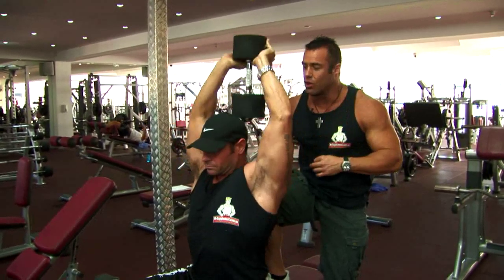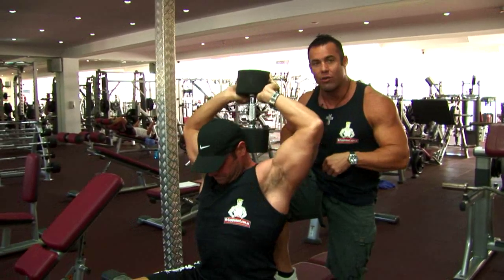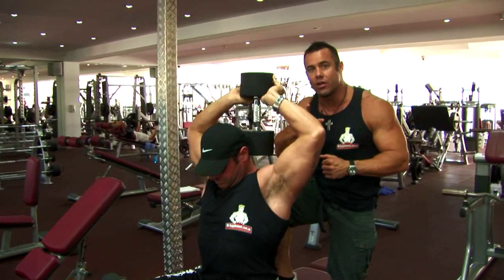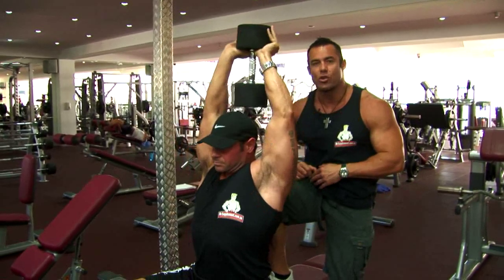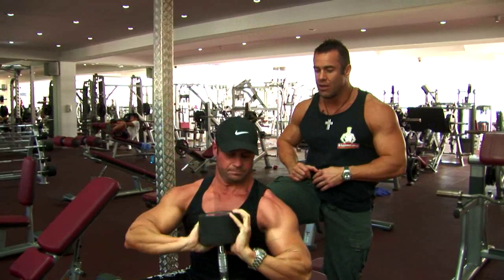These are the do's. Joe, show us the don'ts — bad posture, head too far forward, partial repetitions, elbows splayed too far to the back. These are the don'ts. Joe, show us the do's again — good posture, chin up, full range of motion, dumbbell comes all the way down, squeezing and driving to the top. Great work mate.